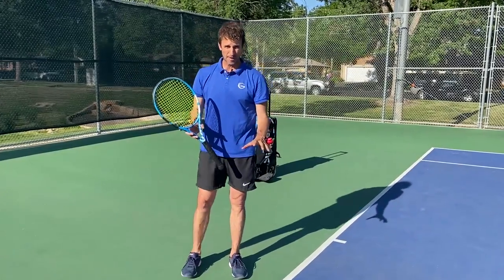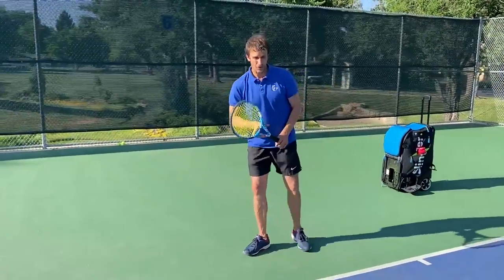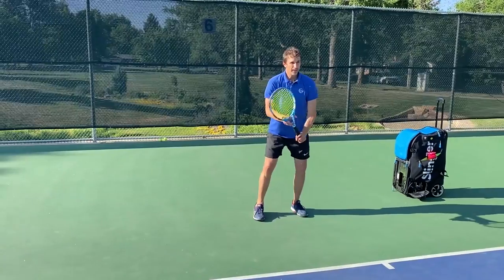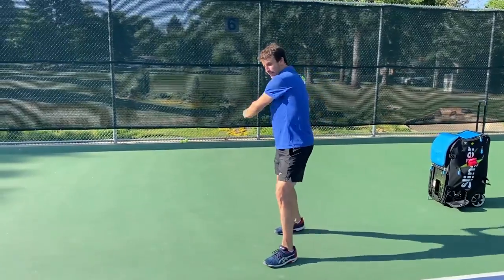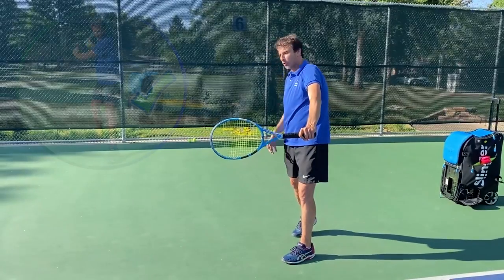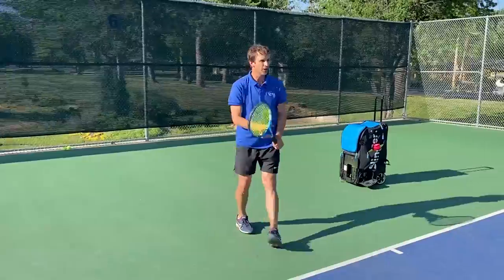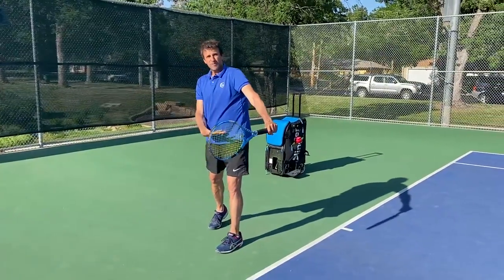Okay, we've talked about the grip. Now we have to focus on body alignment. On the one-handed backhand, you're obviously going to get a nice turn. And when you go to swing, you are going to stay turned more than any shot, really — more than the two-hander. You're going to keep that body turned, and you're going to think of being sideways.